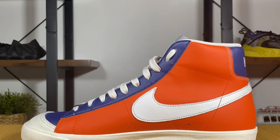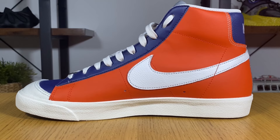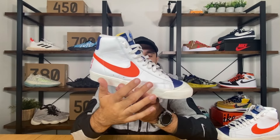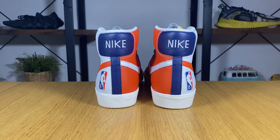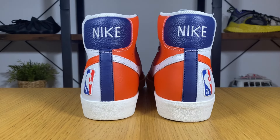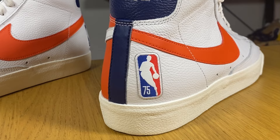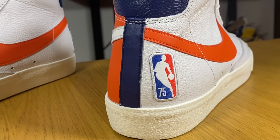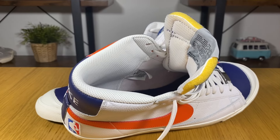On top of the white leather we have this Nike swoosh in orange. On the medial side we're gonna have the opposite — orange synthetic leather with the white Nike swoosh on top of it. On both sides we're gonna have some perforation holes for a slight breathability. The two panels meet here at the back where we also have this blue leather material stitched on top, with Nike embroidered in white just above it. The NBA logo is here on the heel section on the lateral side, stitched on.